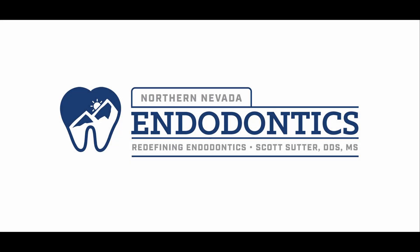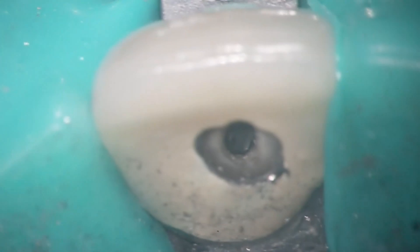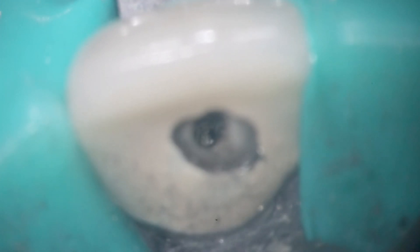Hello everyone and welcome back. Got a viewer suggested one here — shout out to Graham for suggesting this. The question is: how do we get pulp stones out of a canal? Thankfully I don't have to deal with this too often, but I had a perfect one. As you can see, that pulp stone is stuck inside there, and my paper points are coming out bent.